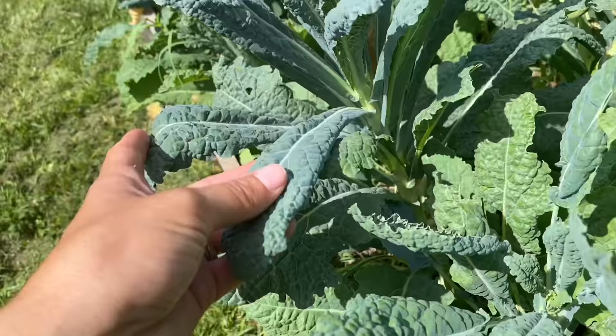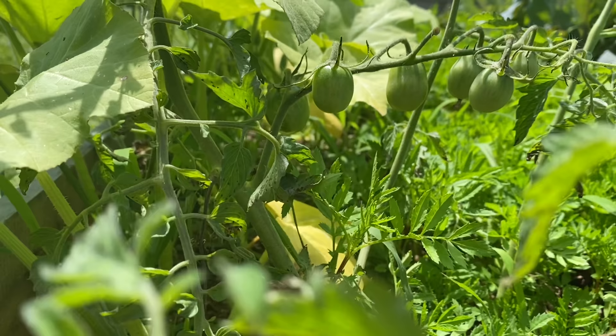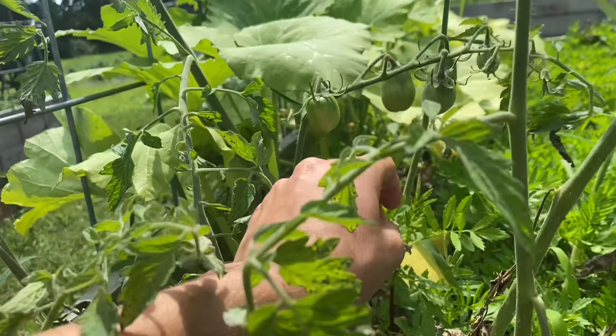The dinosaur kale is going strong as well. I did not plant this tomato plant — this came back from last year. I'm kind of eager to see what it is, but we're going to help secure it on this cattle panel. And look — it's happening, finally.